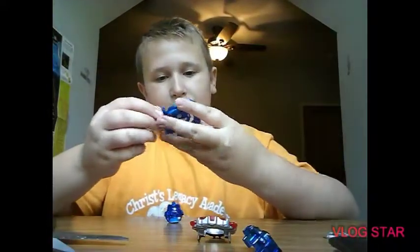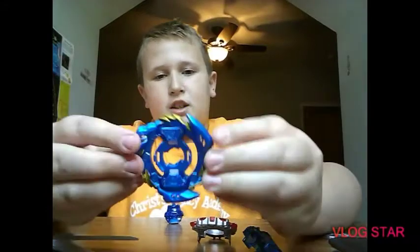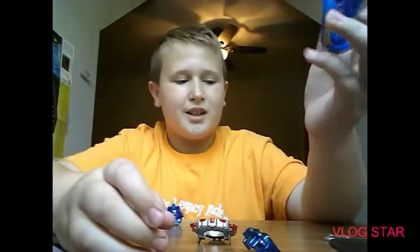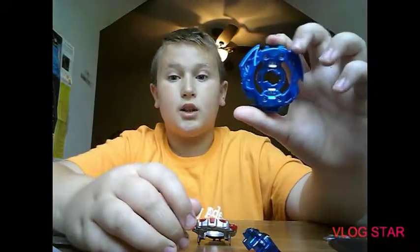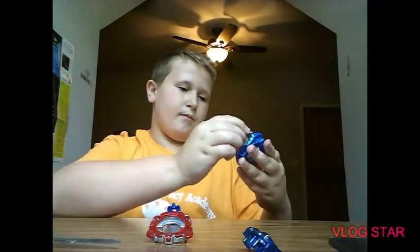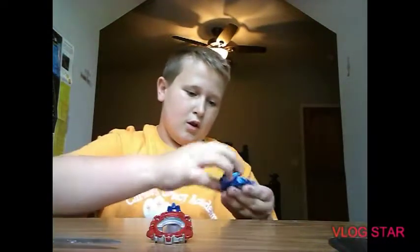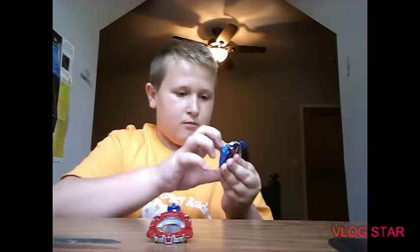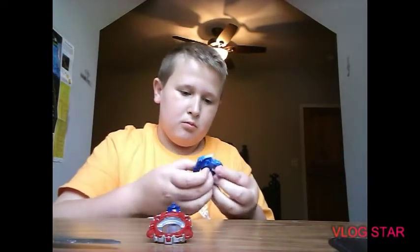Then we got the layer — the Tinkle layer. It has GT, GT, GT, GT on it, and we got Slash Valkyrie. No metal — I thought GT Tinkle beyblades had metal on their layers, but I guess I'm wrong. So that is the full layer, just checking it out, and then we push these back up — yep, that's correct.